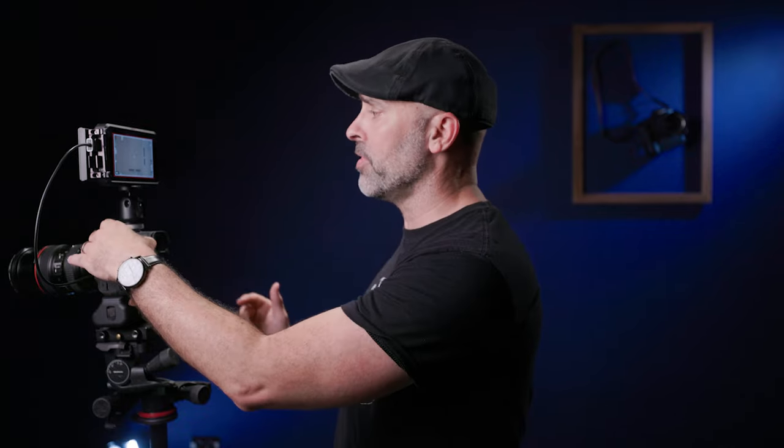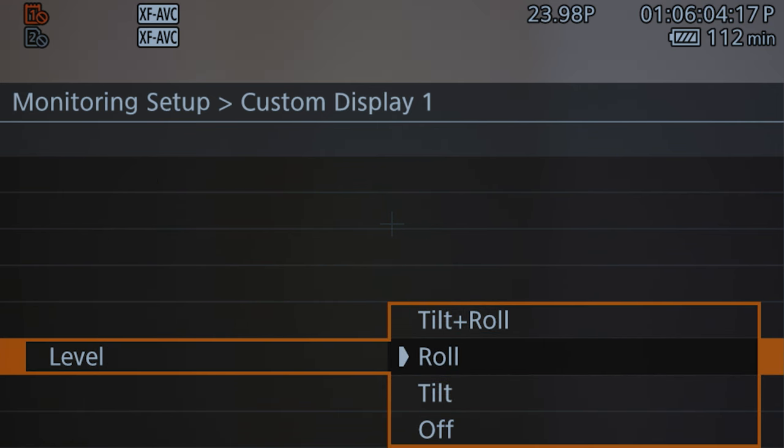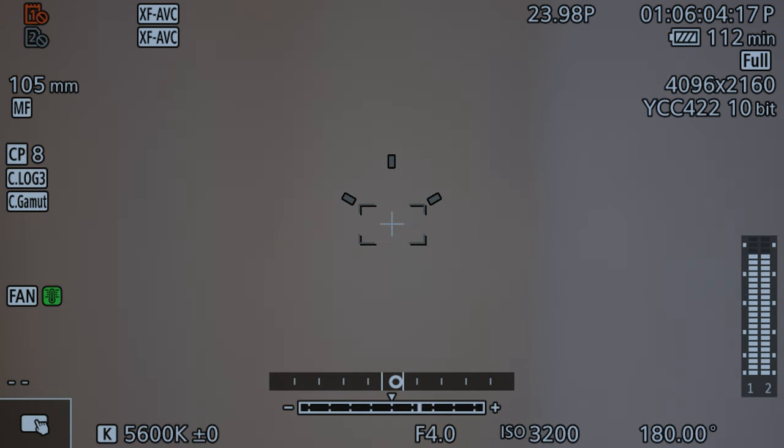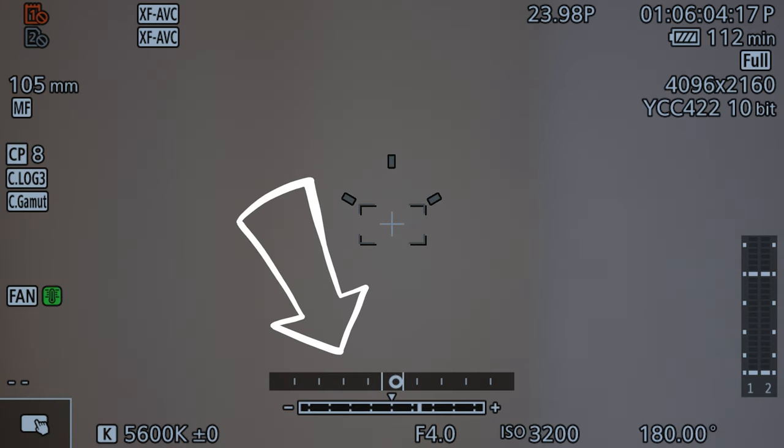This is really nice to have. For most of us, the tilt is not going to be as important as the roll. What's great is you can come back in the menu and set it to just roll only. As you can see, this gives me just that roll axis, which lets me know if I'm ever tilted or not. Just a great level display.